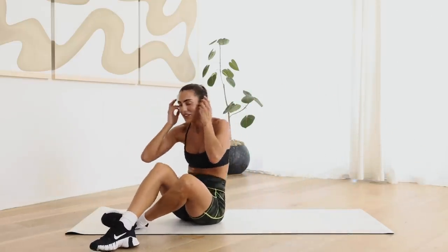Woo! You guys, I've got to catch my breath. So, so awesome. Thanks so much for joining — I love sweating it out with you guys. I will see you at the next workout.